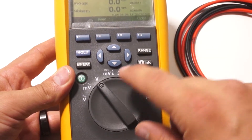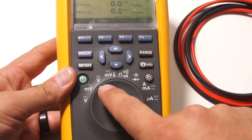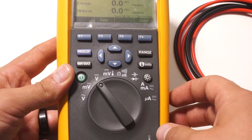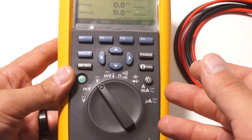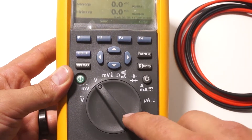DC voltage is one — that's the V with the solid line and the dashed line. There's another type of voltage you can select which is AC voltage, or the squiggly one. We don't need that because we're measuring the output of the driver in most cases. If we measure the input we might be looking at AC, but stick to DC voltage for the output.